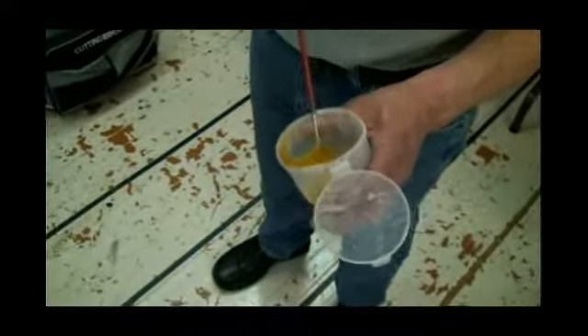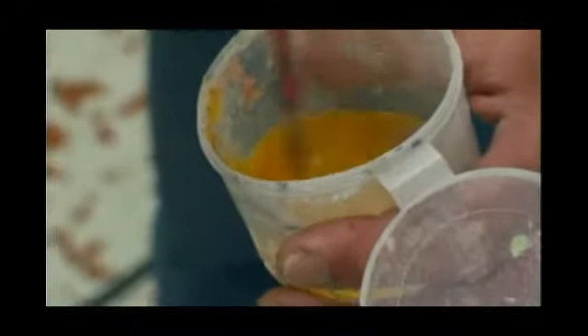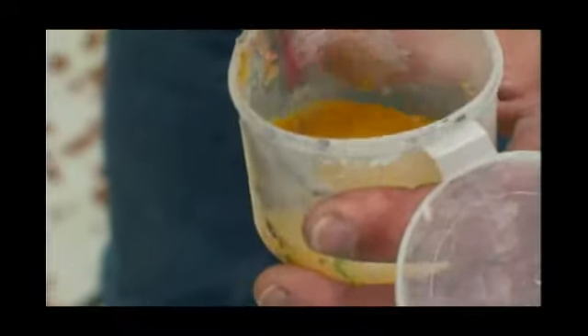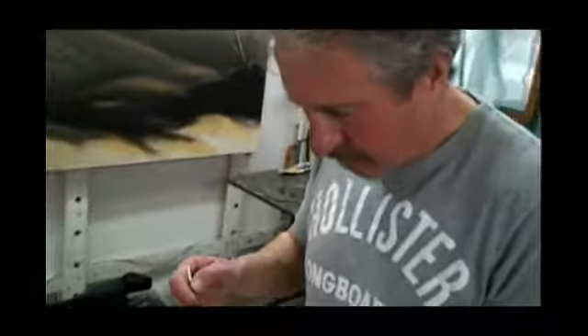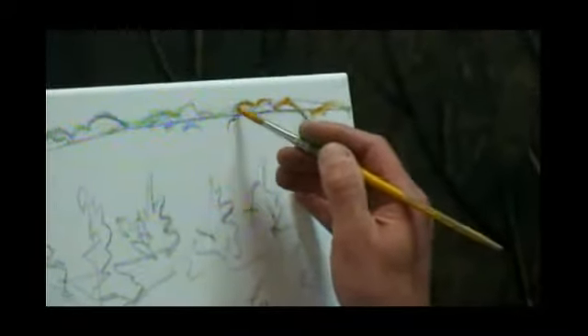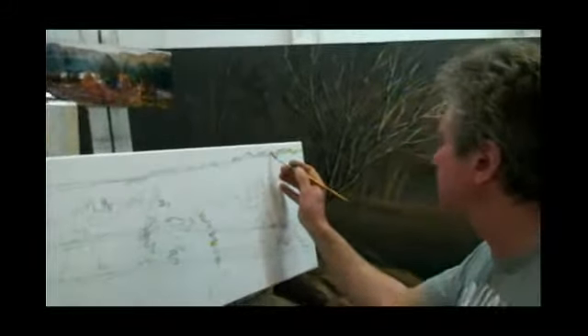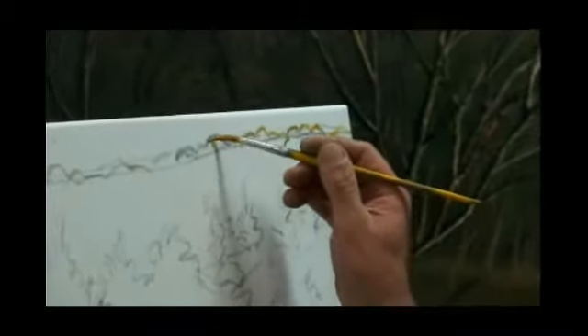I put water in a little jar and put some acrylic paint on the edge, gradually adding acrylic to the water until it's as dark as I need. I use a long brush called a liner. I trace over the drawing I made with charcoal. After I'm done tracing, I wait for the acrylic to dry, then take a rag and remove the charcoal.